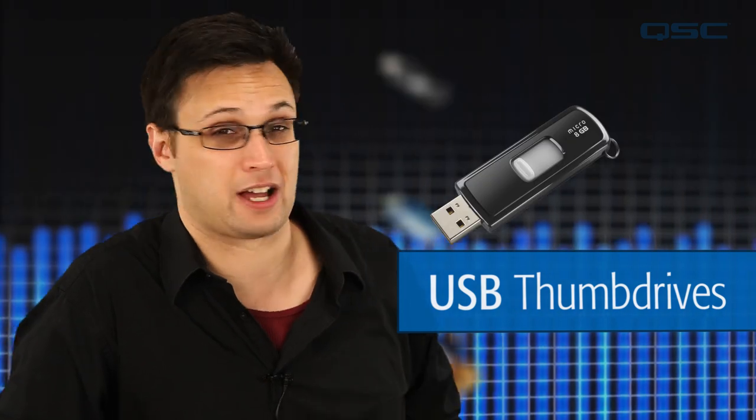It's also possible to successfully use a USB thumb drive when recording a single stereo track. USB thumb drives come in thousands of models with varying levels of performance. If you're going to record with one, be sure to test it in a non-critical situation before recording anything that's important to you.